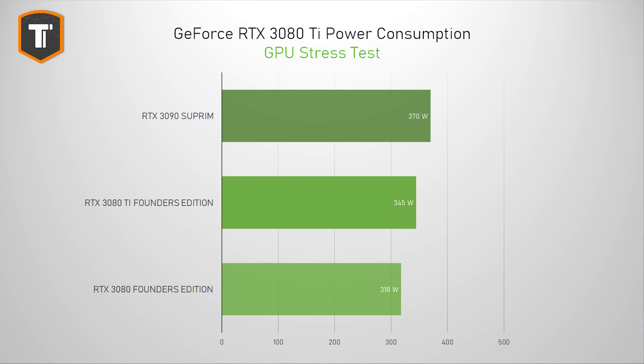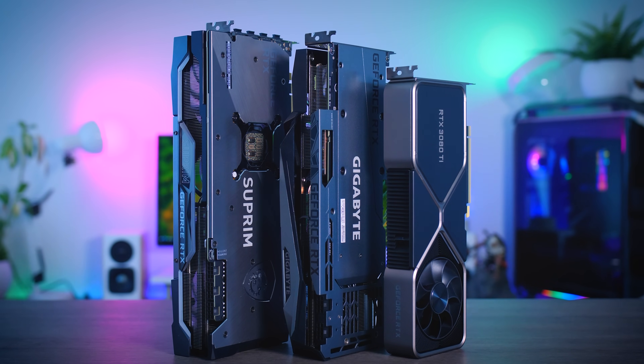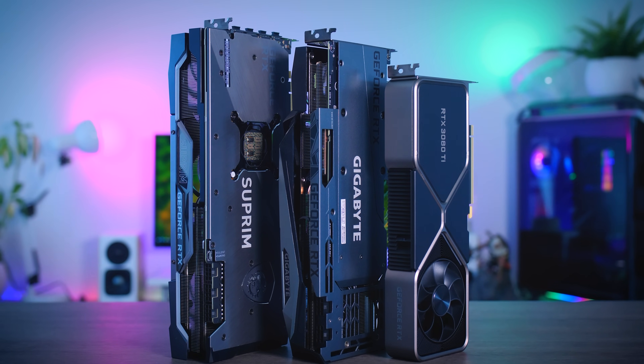Power consumption is pretty close to the listed 350W TDP — I measured my card at around 345W, compared to 318W on my 3080 Founders Edition and 370W for the 3090 Supreme, which is all pretty much expected. Clock speeds came in at an average of 1868 MHz, which is well above spec. It is a little bit lower than most 3080 cards I saw last year including the Founders Edition, and also a bit lower than most 3090 cards I've tested as well. So it is possible that we'll see a bit more performance squeezed out of the custom Ti cards.